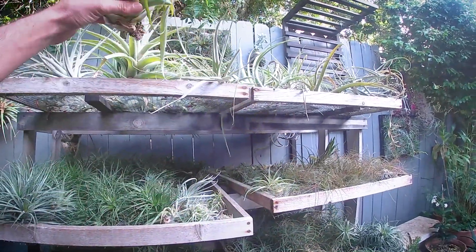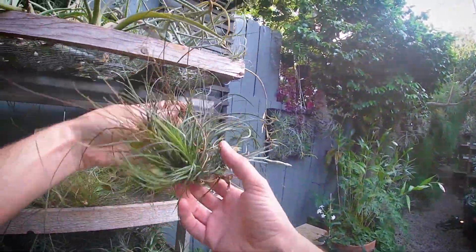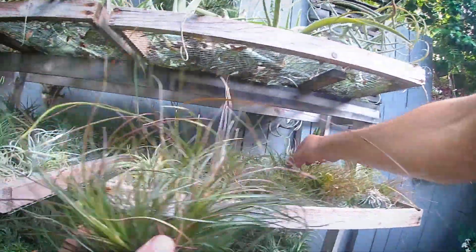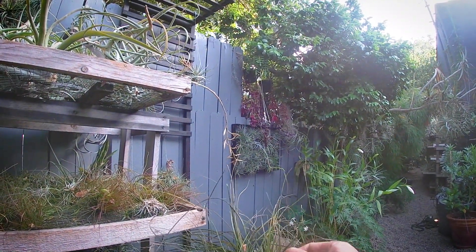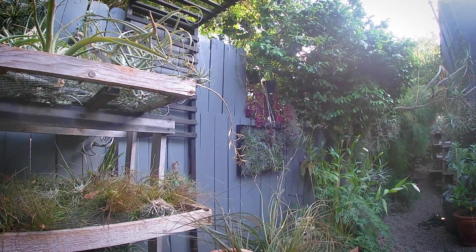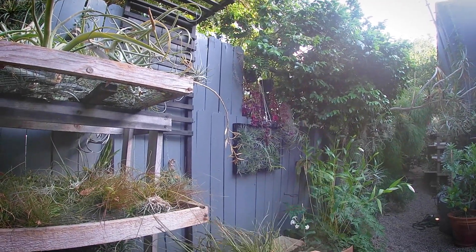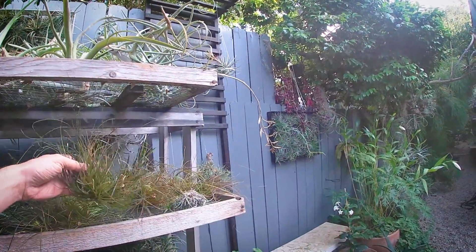These are all in the Tillandsia family. This one's a little burnt up from the sun. You can see some clumps — I believe this is Vriesea remota. It's got some leaves in it, and each one of these is a separate pup that could be separated, or they can continue to grow as one large clump.